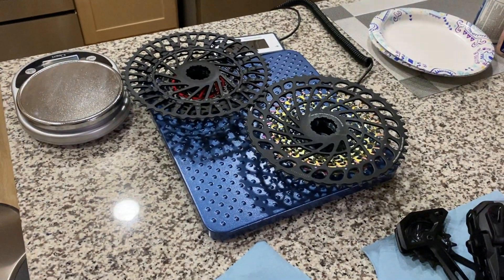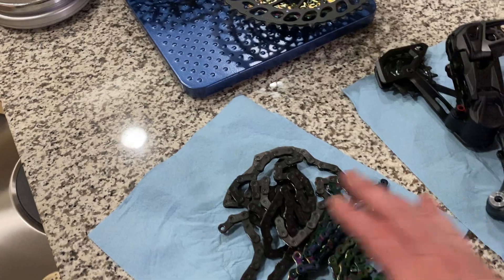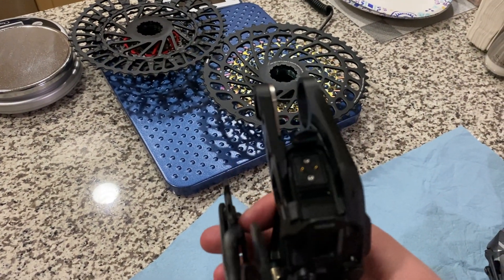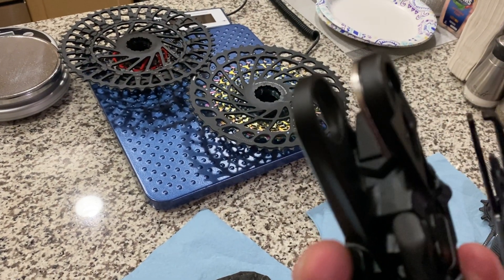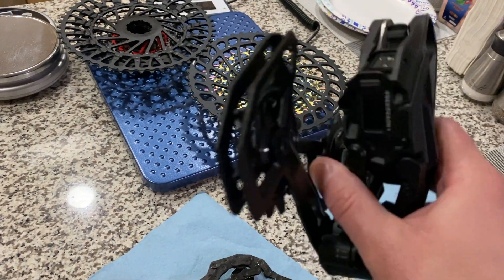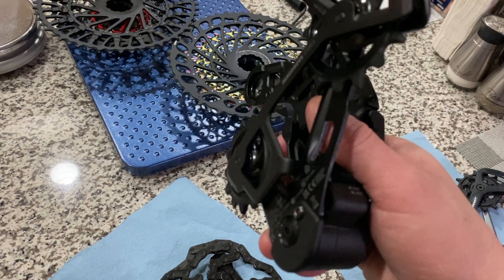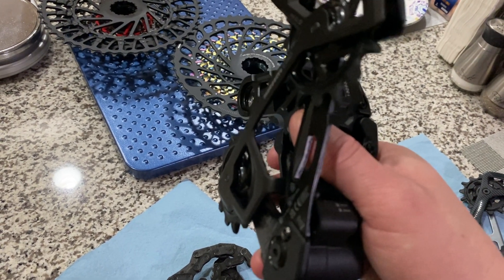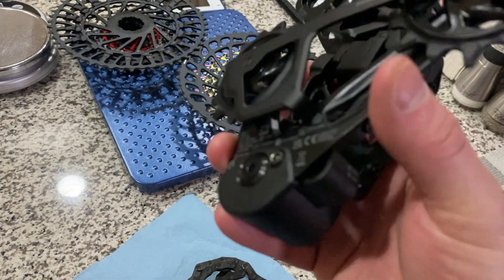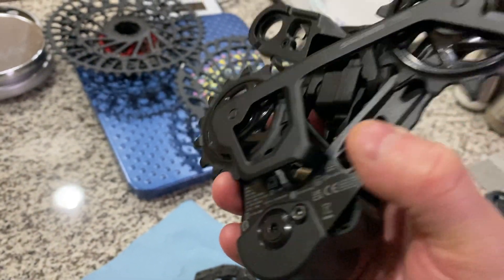I've got the scale set up over here with different previous chains and derailleurs. Here's the new derailleur right here — you can see how it mounts up on the frame if you have the UDH (Universal Derailleur Hanger). Another really cool thing is you can just push or twist the cage around backwards and it pops out from down at the bottom. So it's really easy if you need to replace it or something gets bent down there.